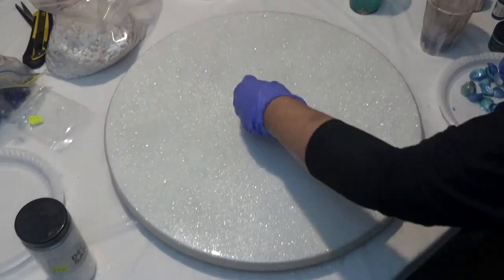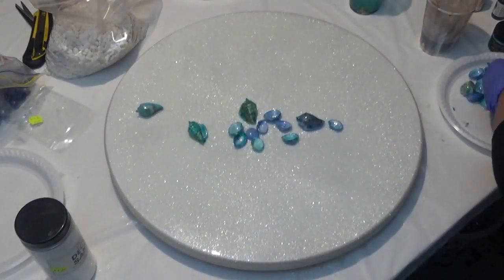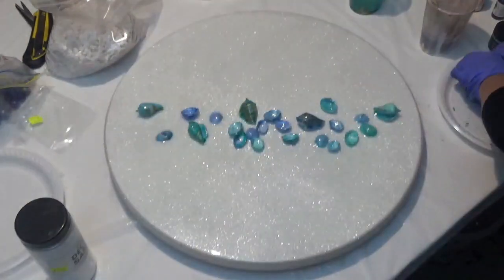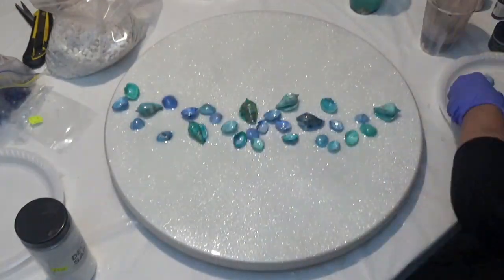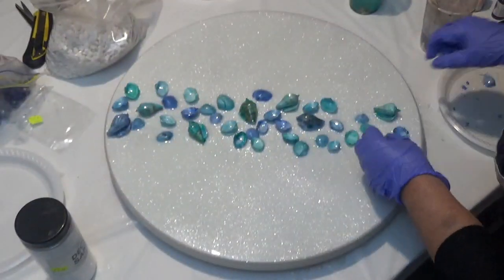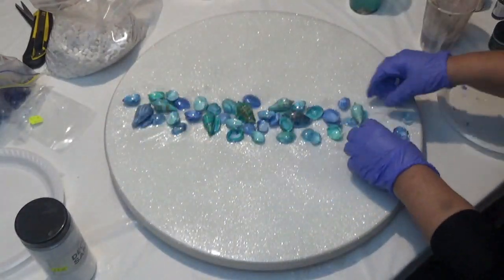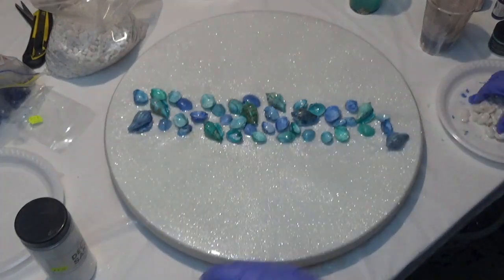Next I'm just going to position the shells across the centre of the board. I've coated these in a little bit of clear resin, making sure that the shells are covered all over the insides and outside so that they've got a nice glossy shine and also so that there's a good bond to the board with the resin. I'm just tweaking it now to get the look that I'm after.